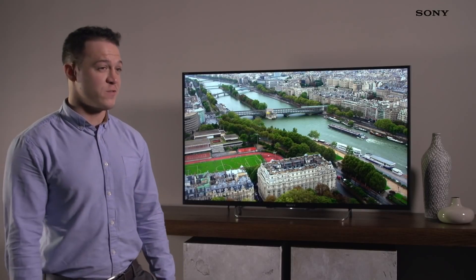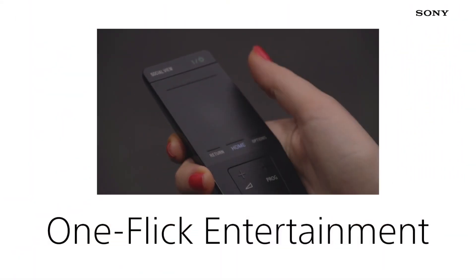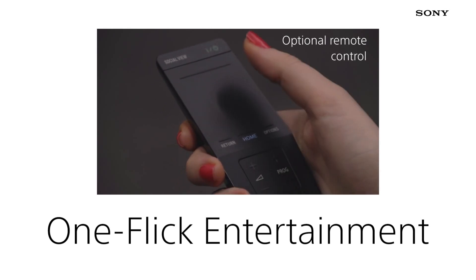The W7 is really fast to boot and navigate and with an additional remote control, the OneFlute Remote, you get the ability to drill through this menu system a lot faster and a lot more naturally, without interfering with your viewing experience.